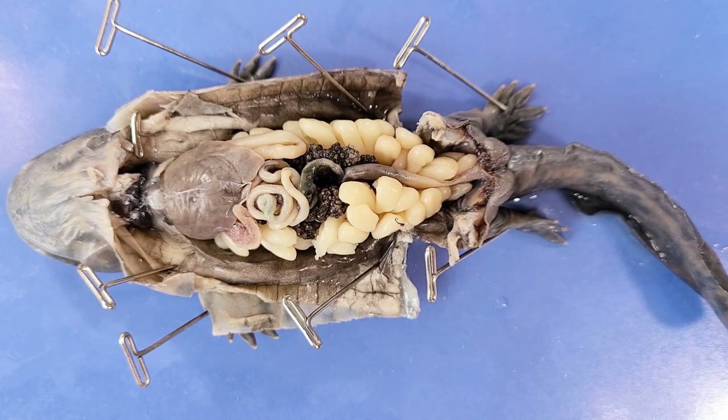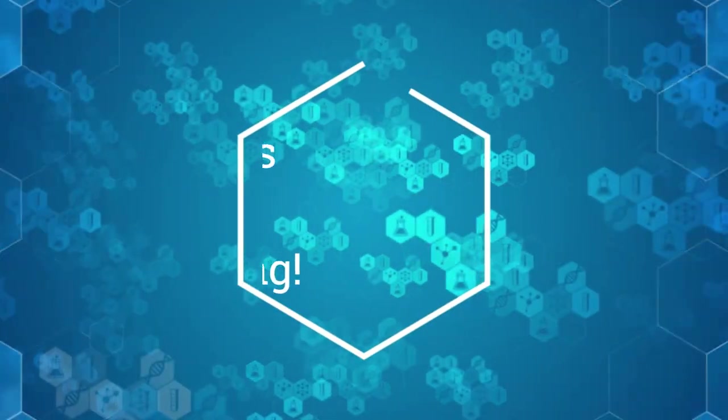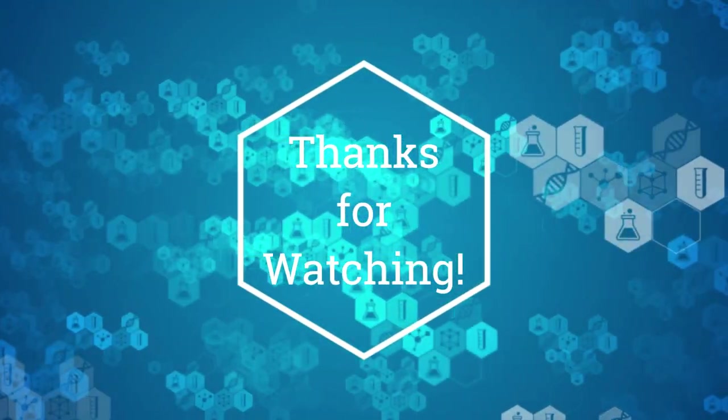That's the end of the salamander dissection. Thanks for staying. Here's a fun fact to send you on your way: a species called the giant palm salamander uses its tongue to catch insects and can shoot out its tongue with more instantaneous power than any known muscle in all animals. If you enjoyed this video, please like and subscribe for more.